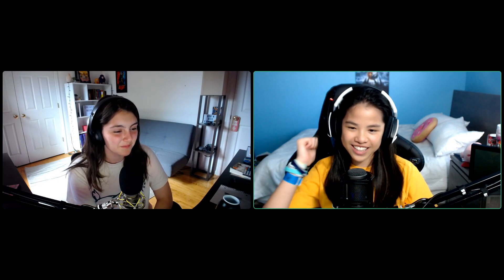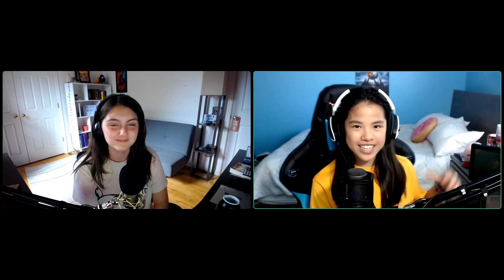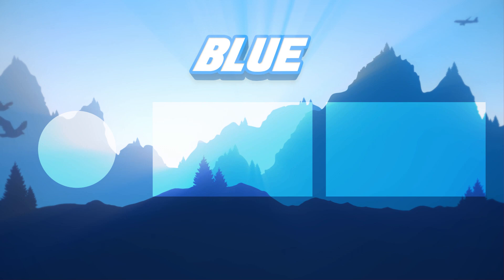Yay, she likes G Fuel everybody! Anyway, that's going to be it for today's video guys. Make sure to hit that like button, subscribe to Ariana's channel, and check out the Typo Podcast — the podcast that they both host together. See you guys in the next video, bye!